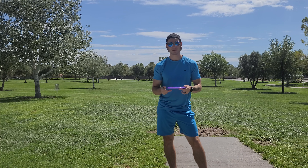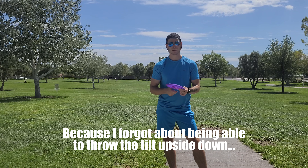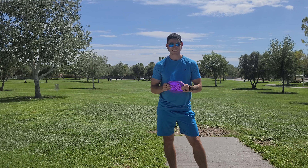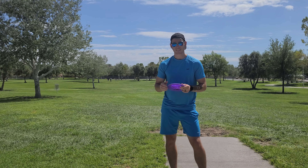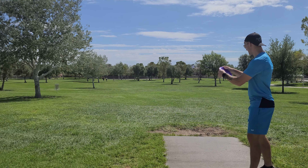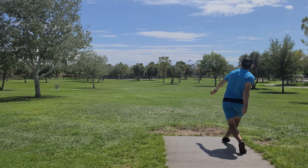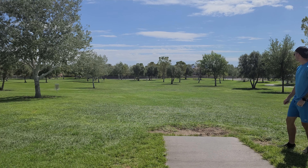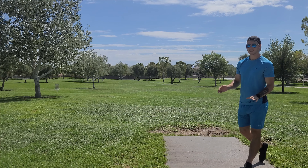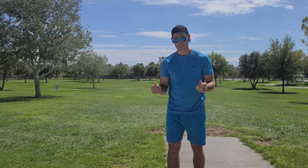Last couple shots are going to be upside down shots with the Tilt. I'm going to throw a backhand upside down, and try to throw a forehand kind of like a thumber upside down, and just see how it works out. Let's get the backhand off to start — I'm going to give it a little bit of anhyzer and then try to push it out there. Okay, didn't get any anhyzer on it, but I'm not great at those anhyzer shots.